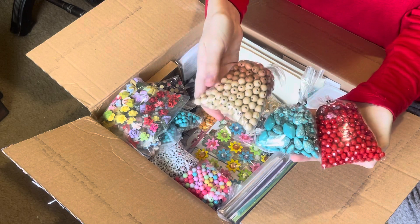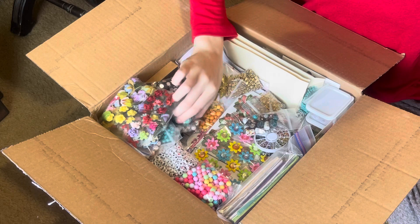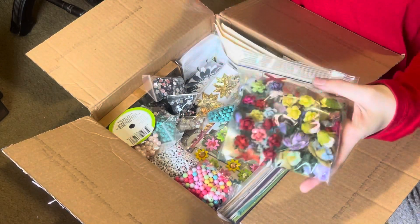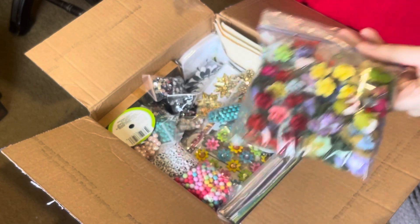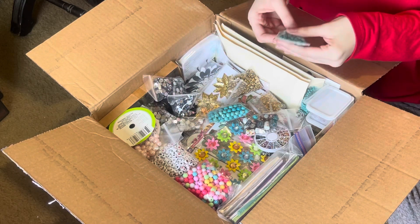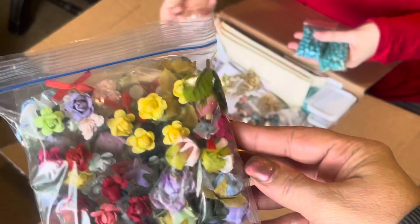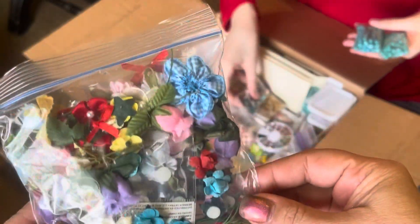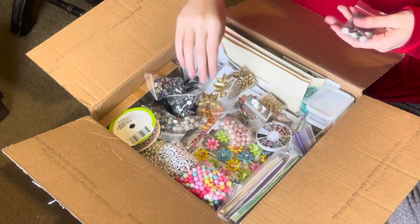These are the wooden ones. And some of your paper flowers — oh, those are beautiful. I love the paper flowers. You can never have enough paper flowers. This bag is full of flowers. The paper flowers are some of my favorites.